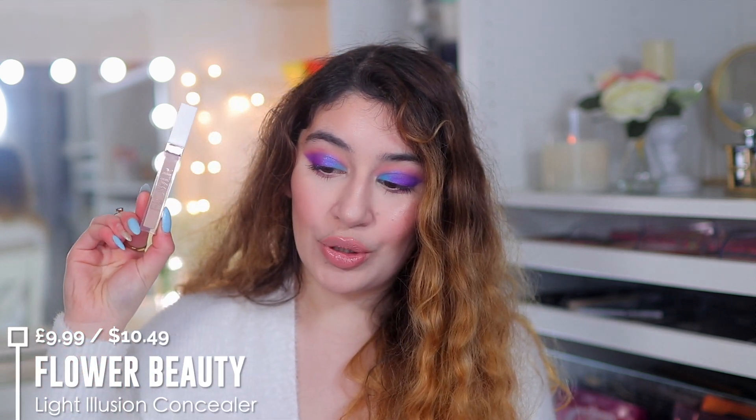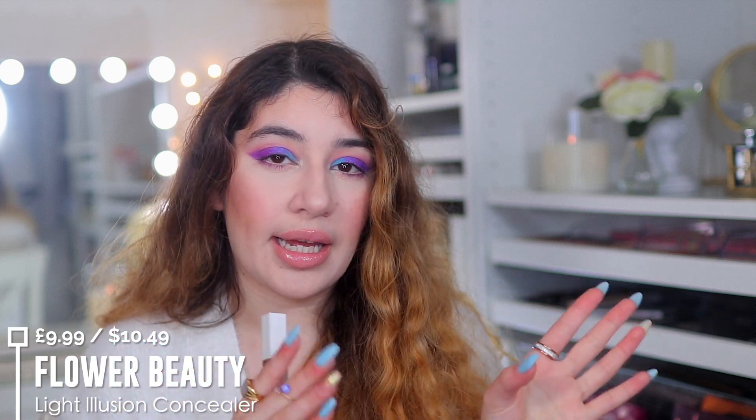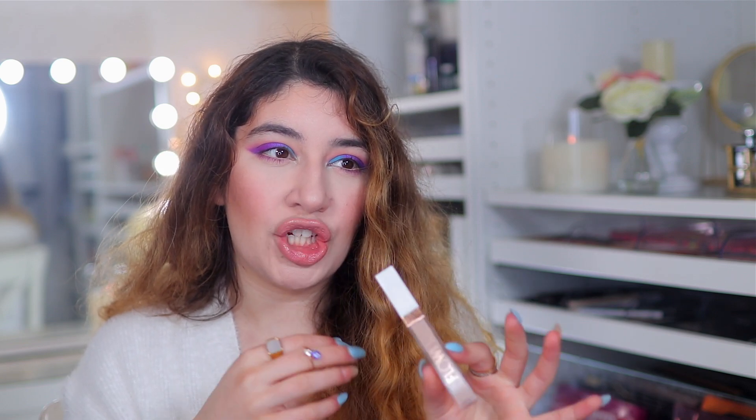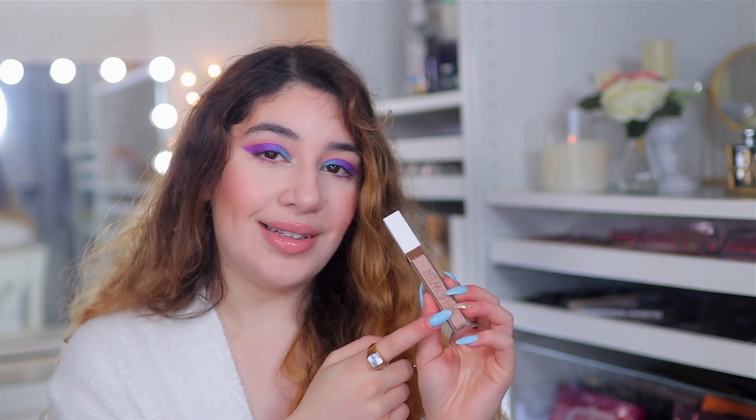If you're not looking for full coverage and want something lighter and more airy on the skin for little things here and there, I recommend the Flower Beauty Light Illusion Concealer. It's very light and creamy underneath the eyes — more like a medium coverage, so you might still see dark circles peeking through, but it still covers enough to look very natural and skin-like. It's a really nice formula. The only downside is the shade range. This is for those who want more of a sheer to medium coverage without going super in with a full coverage concealer.